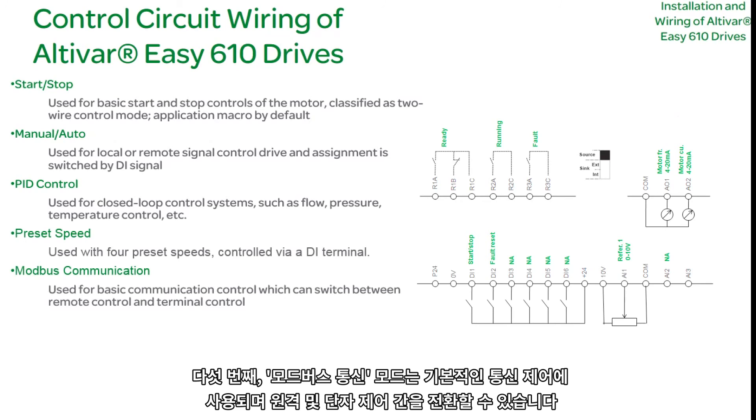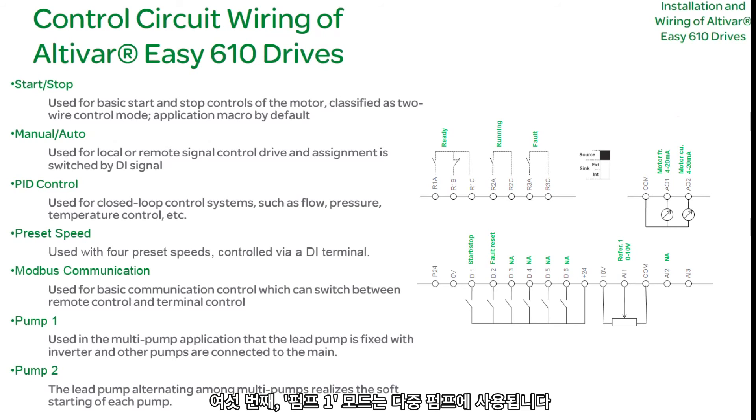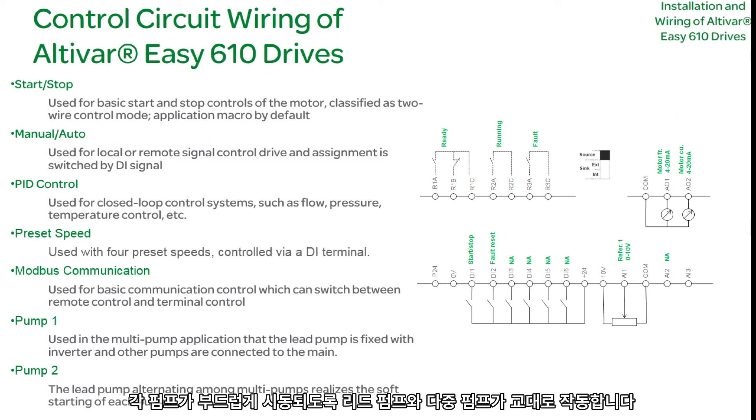Five: Modbus Communication Mode — used for basic communication control; it may be toggled between remote and terminal control. Six: Pump One Mode — used in a multi-pump setup; the lead pump is fixed with an inverter, while other pumps are connected to the main. Seven: Pump Two Mode — the lead pump alternates between multi-pumps to soft start each pump.